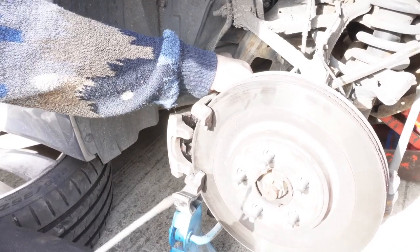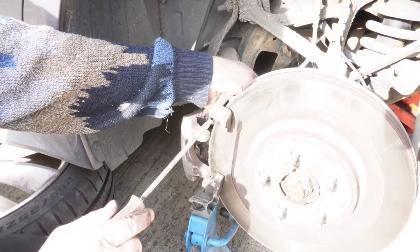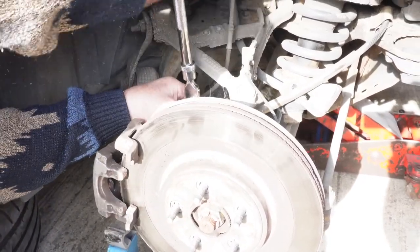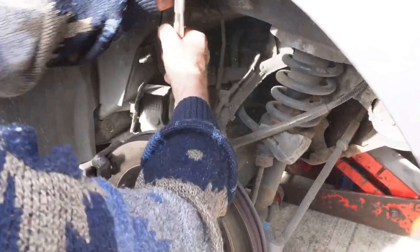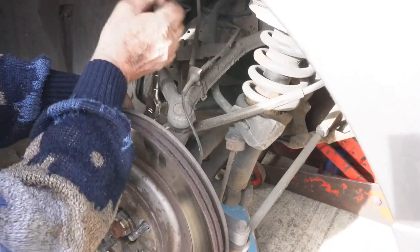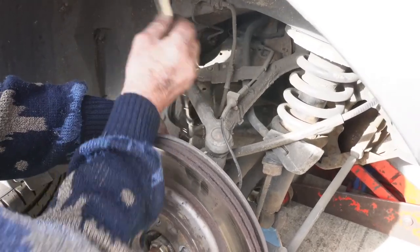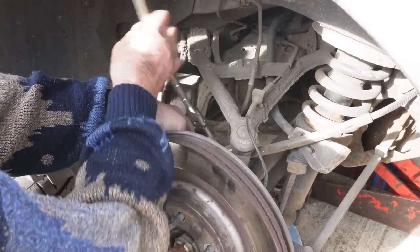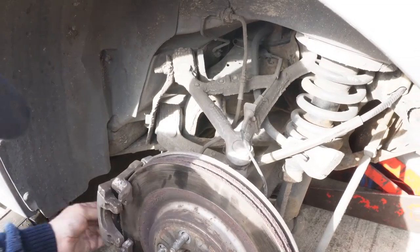Now what we've got to do is remove this back support bracket here which supports the caliper. You've got two bolts, one at the top and one at the bottom. We've got to get that off to remove the disc. The bolts on the back here are 15mm — put a socket on there. Fairly tight, but they come off. There's the bolts — we'll do the same on the bottom.